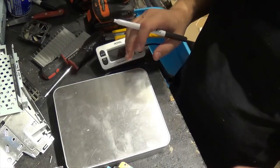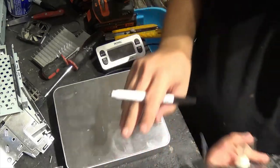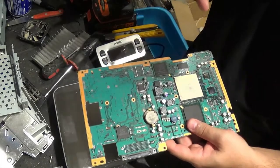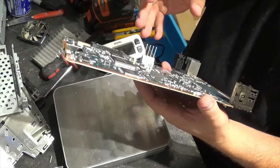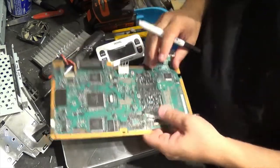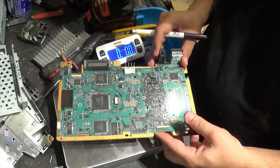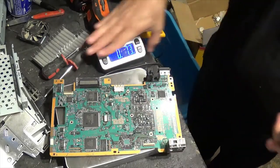Welcome back. Like I said, I tested the board — the main board works and the power supply was dead. So scrap-wise, let's see how much this main board would be worth. It's about a little more than seven ounces.